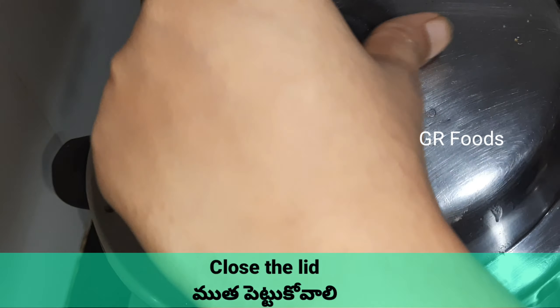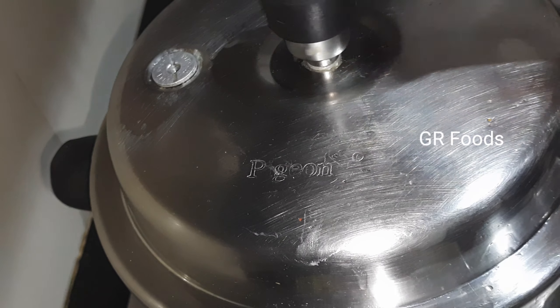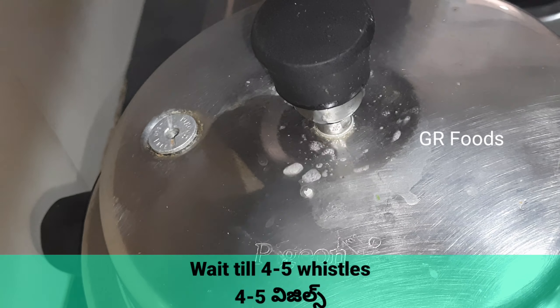Now close the lid. Wait till two to three whistles.